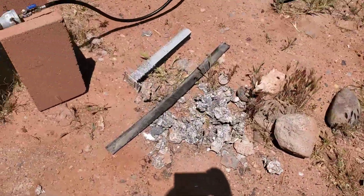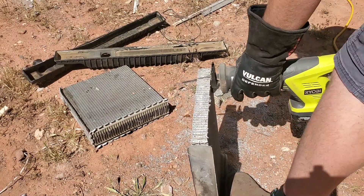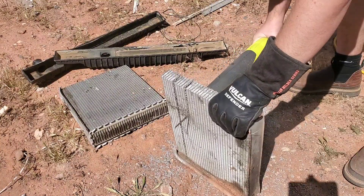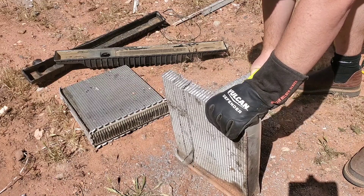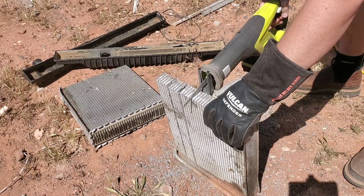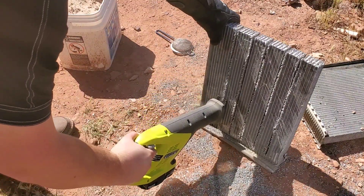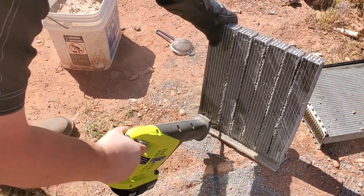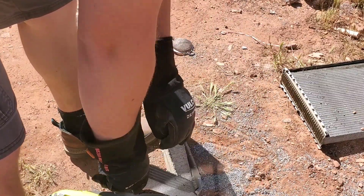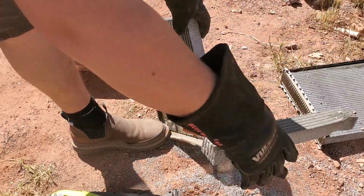I've already cut the radiator up a little bit, but this is where you can save some aluminum. As I cut, little parts and chips of aluminum are falling to the ground. I tried to scoop up as much as I could but it was in the dirt and a little hard to get all of it. So that would be tip number one: find a way to collect the aluminum that falls off as you're cutting, sanding, or anything like that. It may not seem like much at first but it does add up.